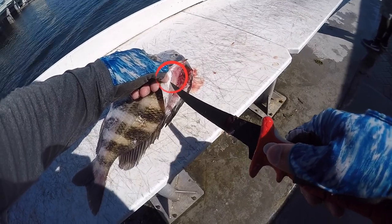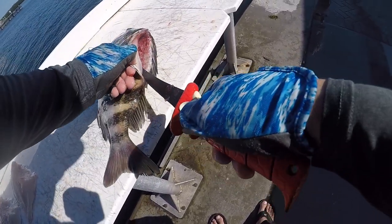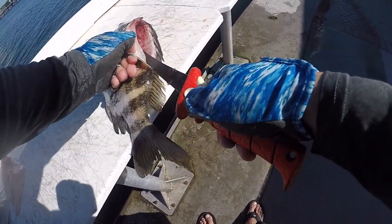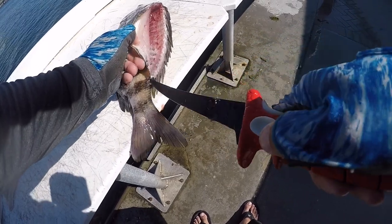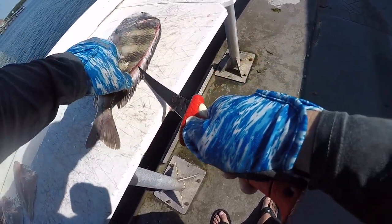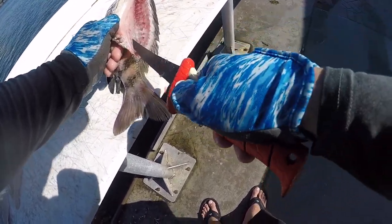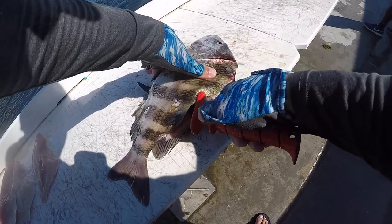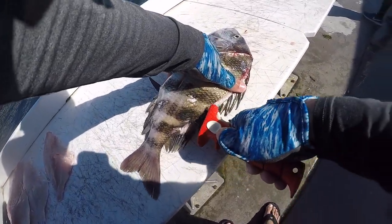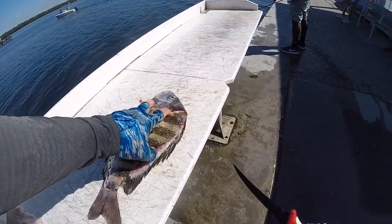Once you fillet a few you'll realize that there's a little slab of meat right there — it actually serves as a little tab. You can hold that and keep filleting the fish. You should be wearing gloves and not fillet towards yourself. However, I know better but I'm used to filleting this way, so that's how I do it.